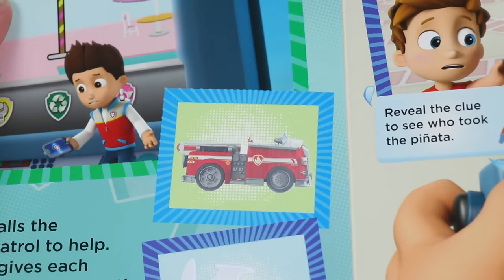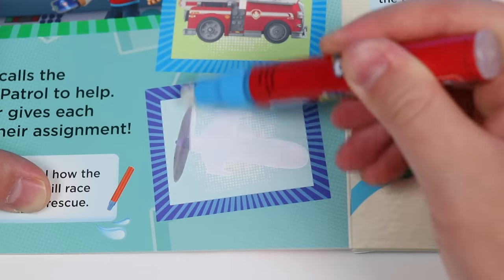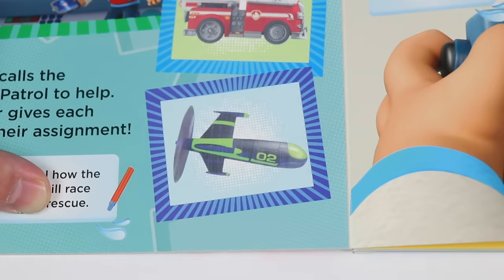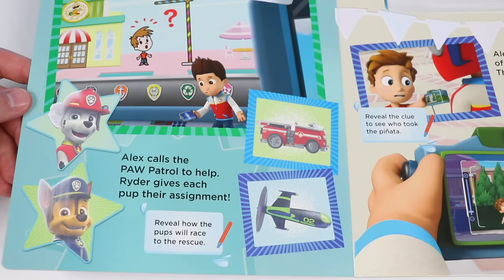Fire truck. Hmm, I wonder what they need Marshall's fire truck for. Okay, here's the last image. Drone! Looks like Chase will be handling this drone. I don't know what they need a fire truck and a drone for, but let's trust Ryder.